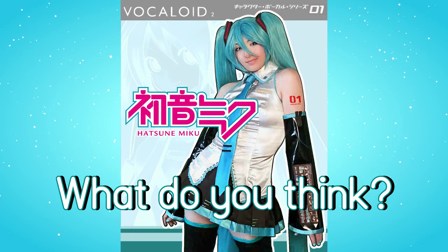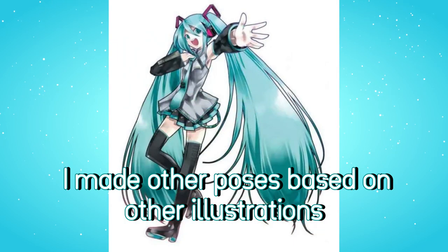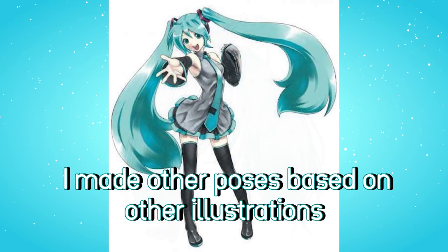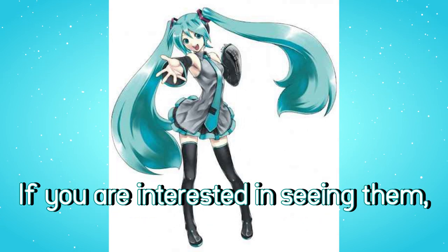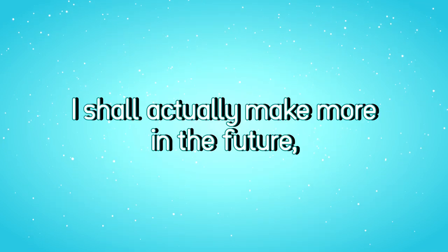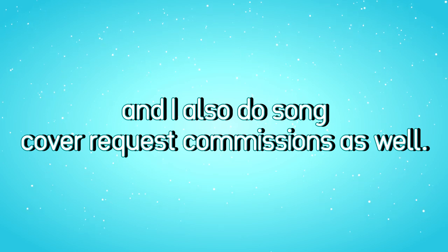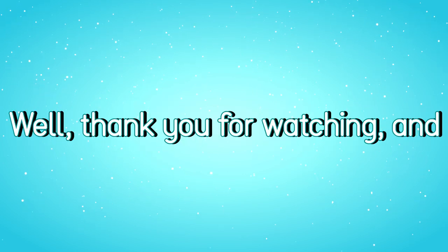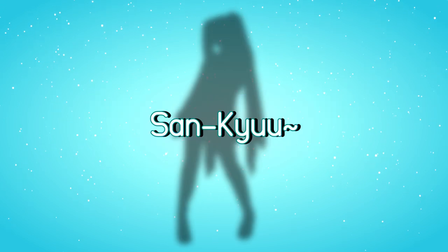What do you think? By the way, I made other poses based on other illustrations, but that will be only for Patreon paid members. If you're interested in seeing them, go ahead and visit my Patreon. I shall actually make more in the future, and I also do some cover request commissions as well. Thank you for watching, and happy late birthday, Hatsune Miku!